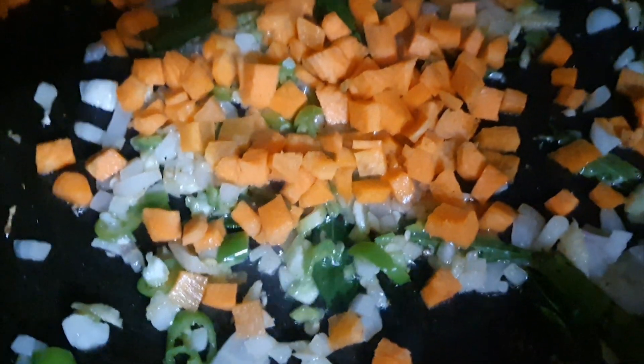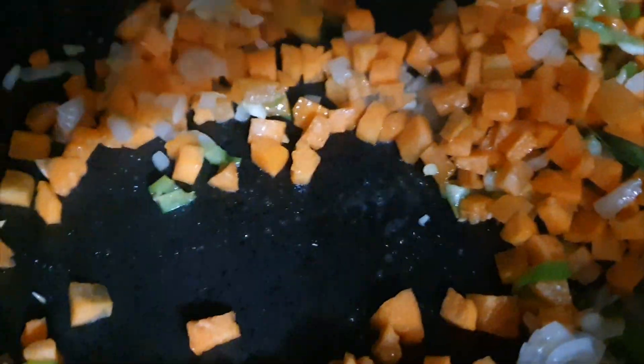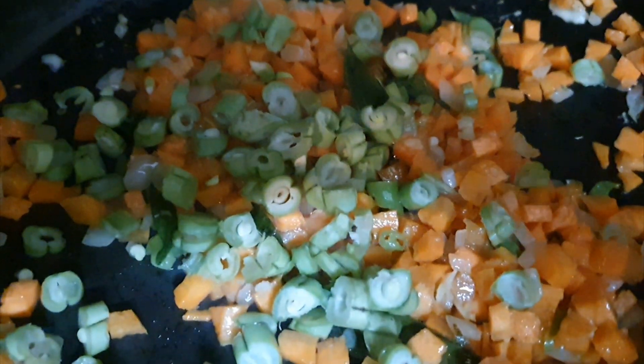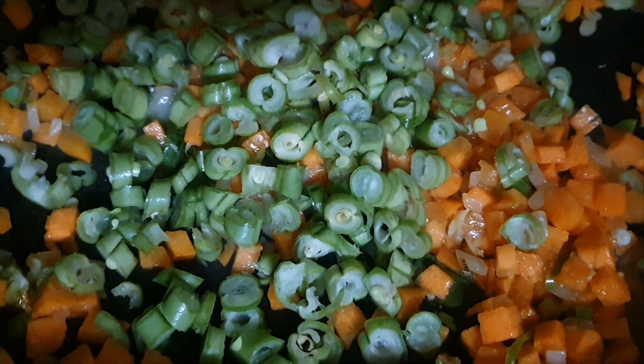Then we will cut the carrot with a little bit. We will cut the carrot with a little bit.